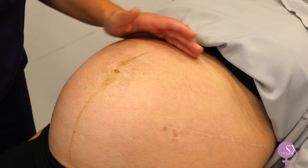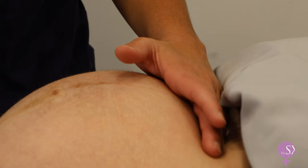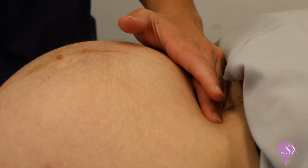Next, we are going to start with palpation. Starting off with palpating for the fundus of the uterus, using the ulnar border of your left hand, starting from the xiphoid sternum and making your way down until you feel a hard surface, which is the fundus of the uterus.